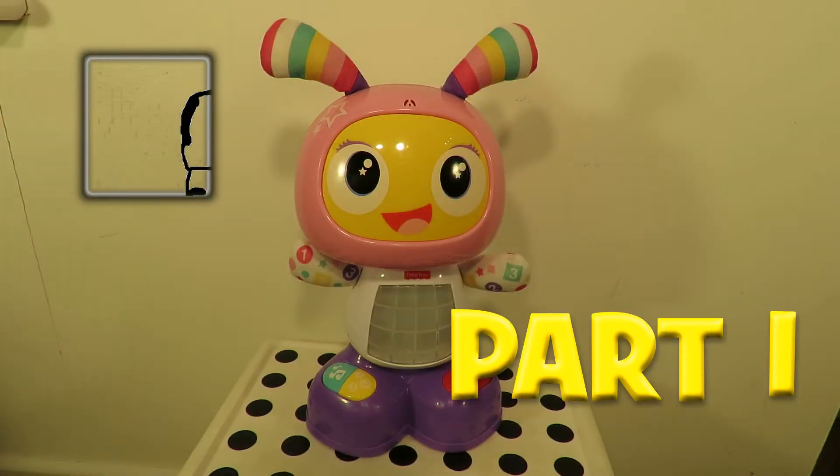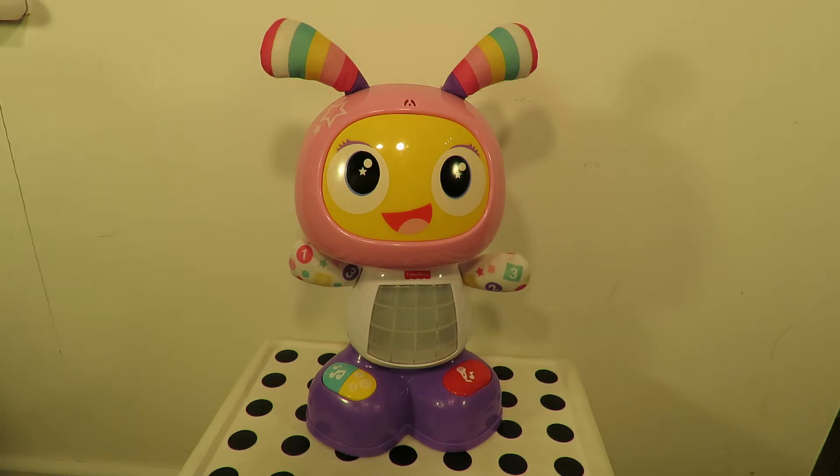Hi guys. Recycling centre: Gold or Garbage. I can't quite imagine why I decided to buy this. I bought two items at the same time — total price a pound, so this effectively cost me 50 pence.